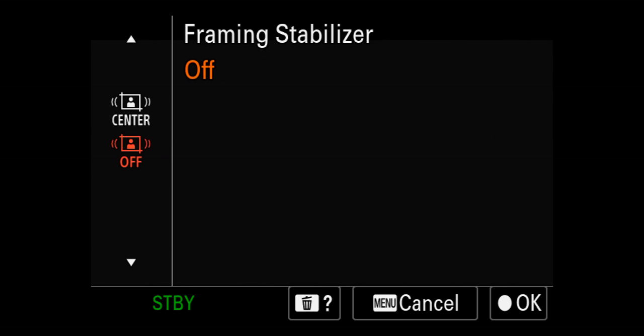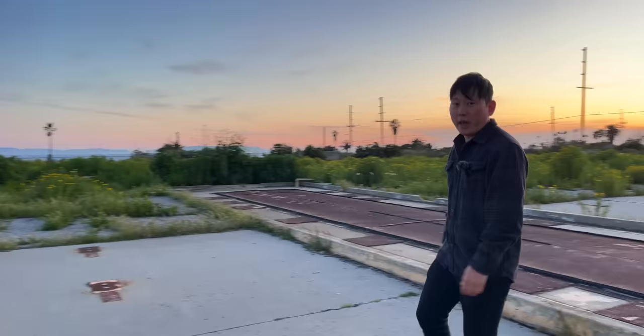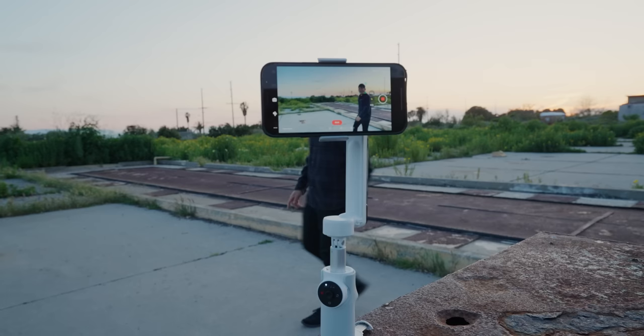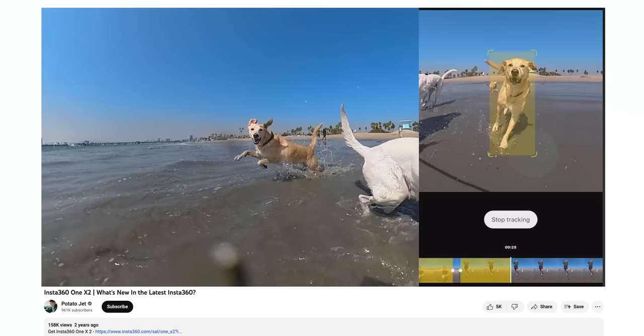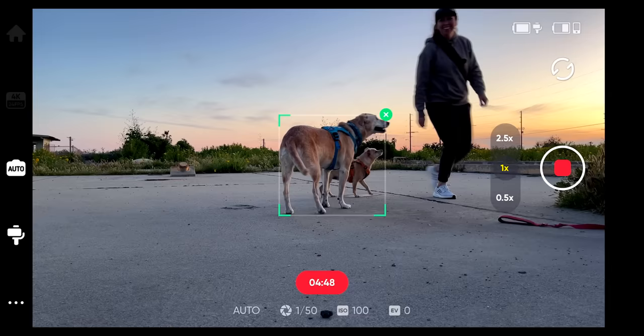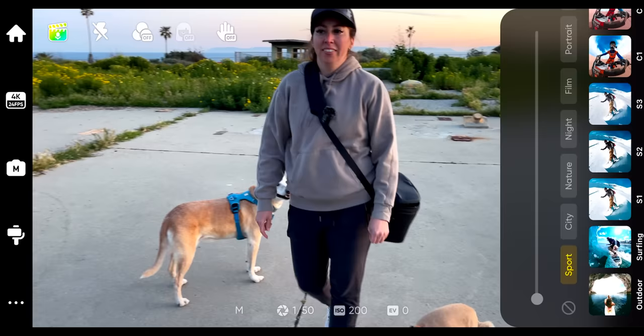There's also a new interesting feature called framing stabilization — it crops into the sensor and can track with you, but there are limitations if you hit the edge of the sensor. If you're going to be doing that, you'll have much better luck using something like the Insta360 Flow. The Flow has DeepTrack 3.0. Even though this is Insta360's first phone gimbal, they've been doing stabilization in their 360 cameras for a long time. Basically I find a subject, hit it, and you can see the green tracking square — everything's on auto, but I could manually override settings.